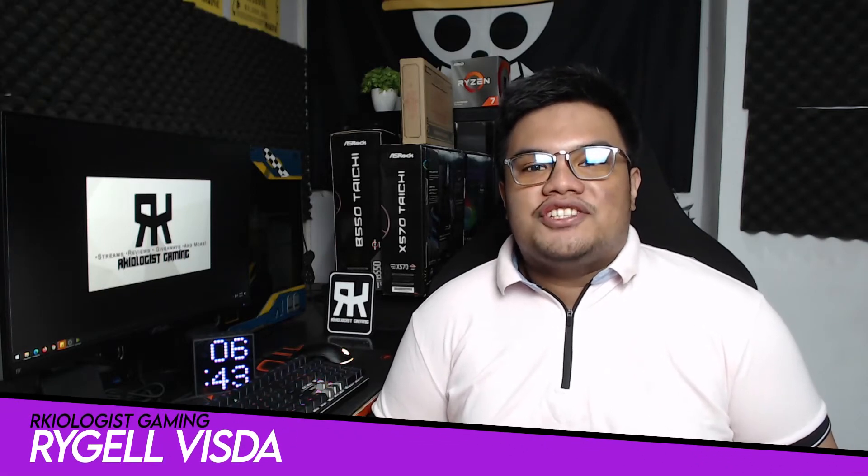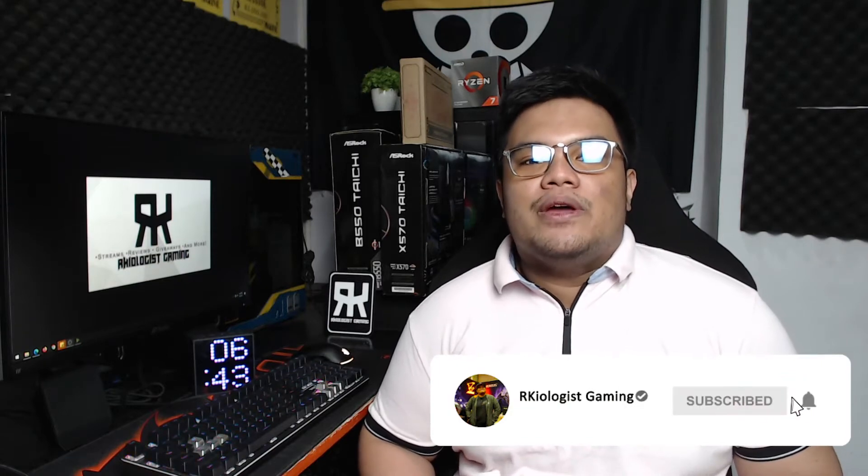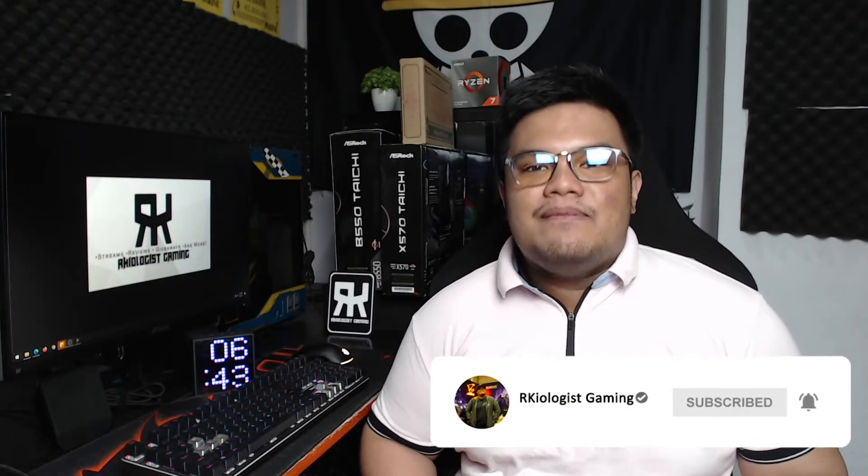Hello guys, Regil here of Archaeologist Gaming. Today, we're gonna do the short unboxing and also reviewing the Lenovo IdeaPad Gaming 3i.